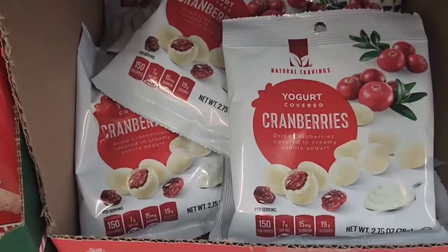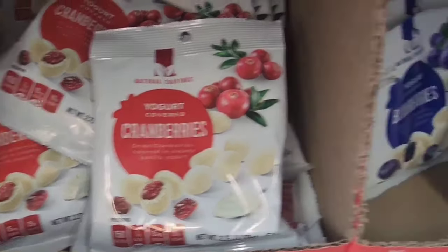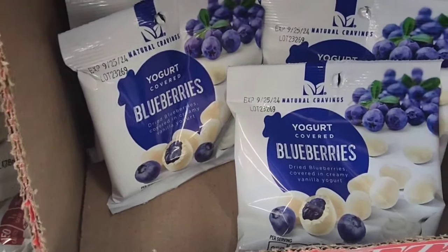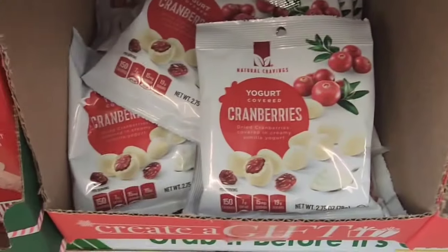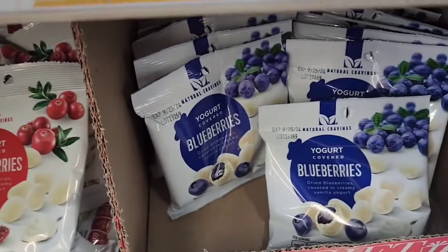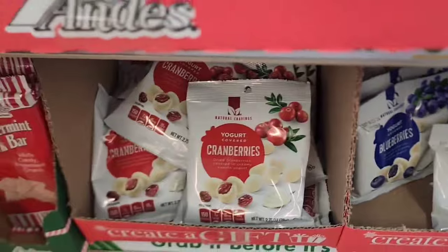These are yogurt-covered berries — they have yogurt-covered blueberries and cranberries. From what I remember, it was mostly yogurt and you really didn't get much fruit. It was a lot of sugar.